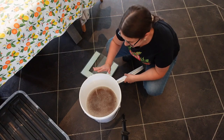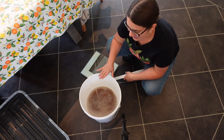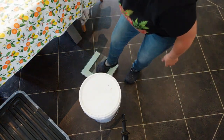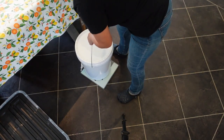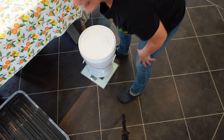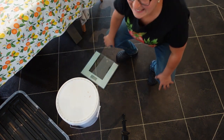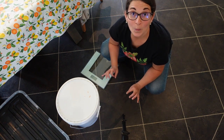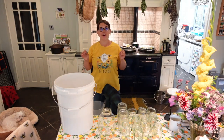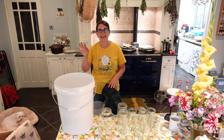So we've just harvested all this honey. It only took us about an hour from start to finish. Let's see what 12 small frames gave us — let's weigh this. 14 and a half kilograms! Wow. I can say that we've harvested a year's worth of honey for my family.